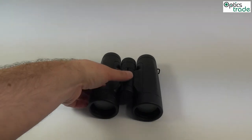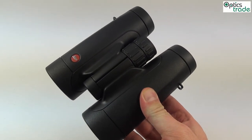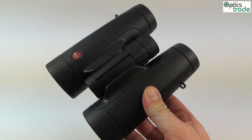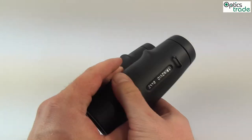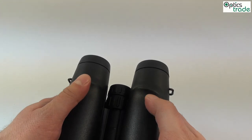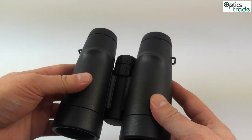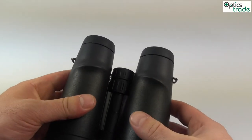Now about the binoculars themselves. These binoculars are very small, very light, and compact, made from really fine materials. The build quality is really high for this price class, so immediately as you get these binoculars in hand you know that this is a high quality product.